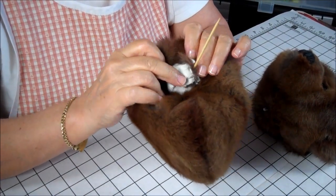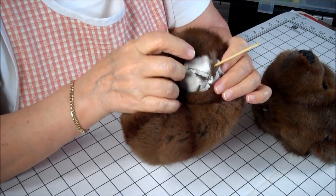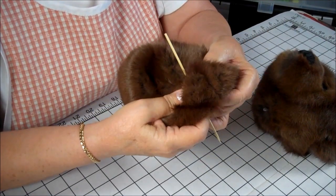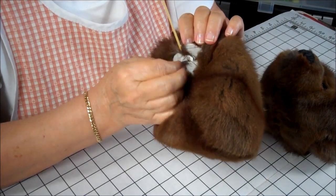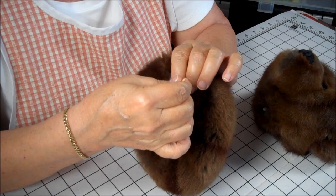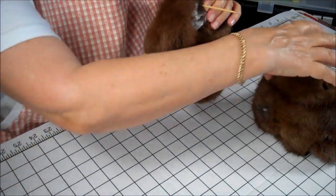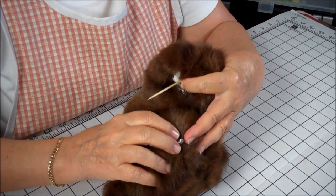As discussed in an earlier episode, when we stitched Henry's body together, we had opened up a couple of stitches at the top of the body where the head's going to go. We opened those stitches up between these two darts, and I put this little skewer in here to show you where the opening is. Now what we're going to do is attach Henry's head.